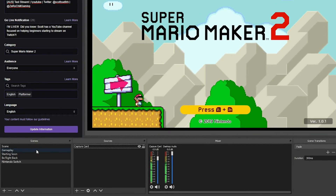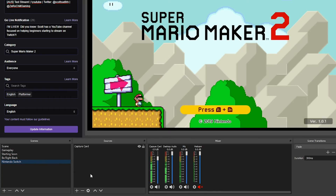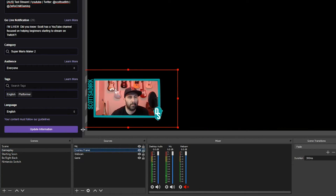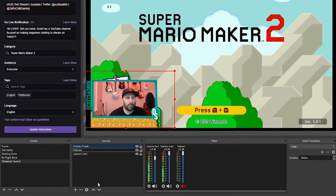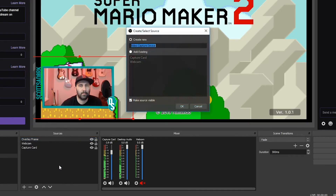If you have webcam or overlay sources already set up in another scene, you can copy and paste these sources into your Switch gameplay scene. Alternatively, if you add these sources again, OBS should have these listed as existing sources.